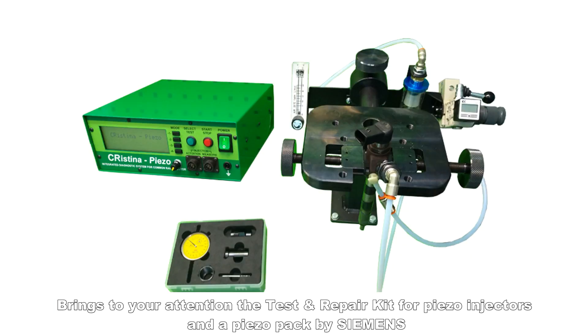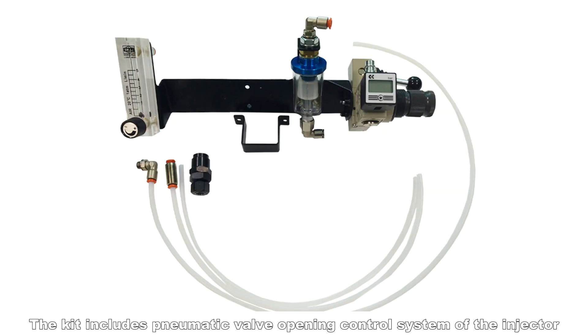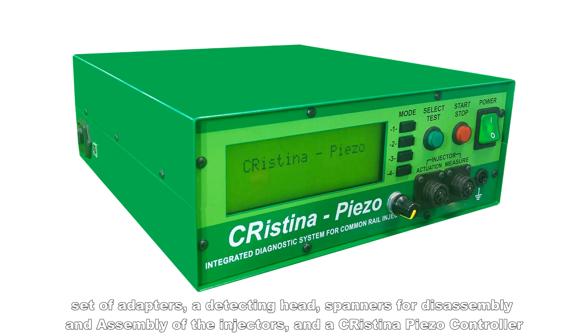This brings to your attention the test and repair kit for piezo injectors and a piezo pack by Siemens. The kit includes a pneumatic valve opening control system of the injector, a set of adapters, a detecting head, spanners for disassembly and assembly of the injectors, and a Christina piezo controller.